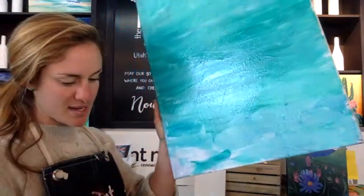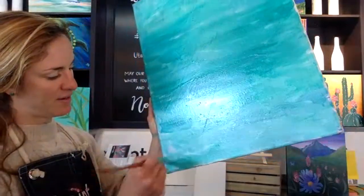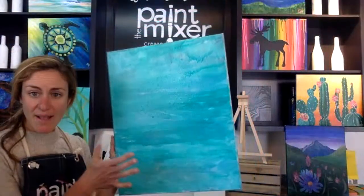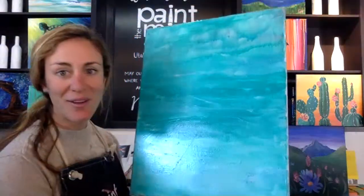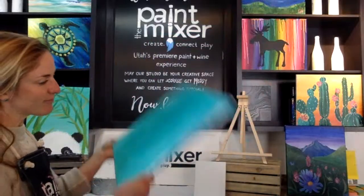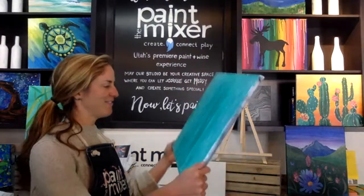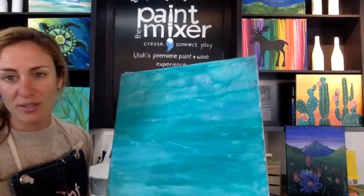I'm almost to the bottom. Your canvas probably took a little quicker than mine, but if you're still covering the background take your time. The next step is to simply let this dry before we move on to our bamboo. You can watch the paint dry, push pause and go get a snack, or shake it — hold onto the wooden side and shake it. This really speeds up the drying process and it's kind of fun. Just watch where you're swinging it so you don't knock over anything expensive.